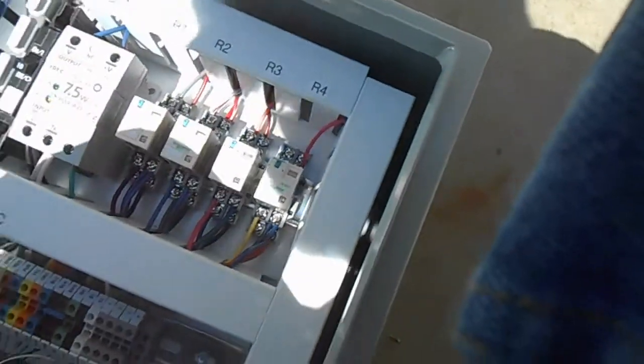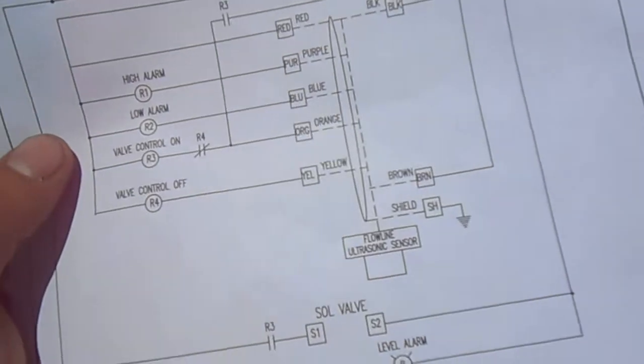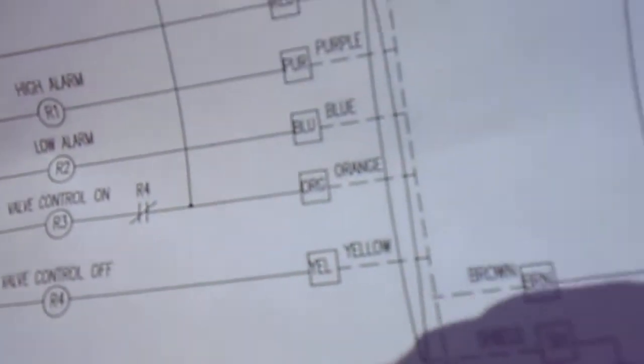I haven't looked into the wiring diagram yet, but basically one of them is going to be high-level and one's low-level. And then we've got a high alarm, low alarm, valve control on, and valve control off. So pretty darn simple.